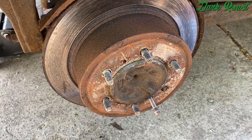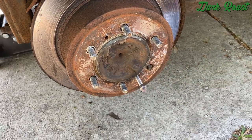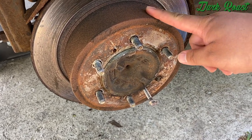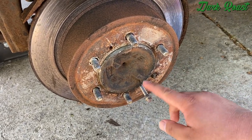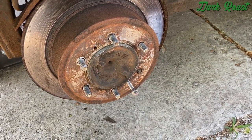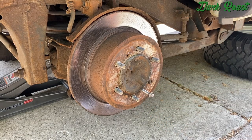Right after you get the calipers off, there are these two threaded holes here. It's a 12mm bolt that you can use to remove the rotor. Because the rotor should be able to slide out, but since it's corroded into the hub, you just have to use one or two 12mm bolts — about a couple inches long — and bolt them in to pop the rotor out. We got the bolt in.